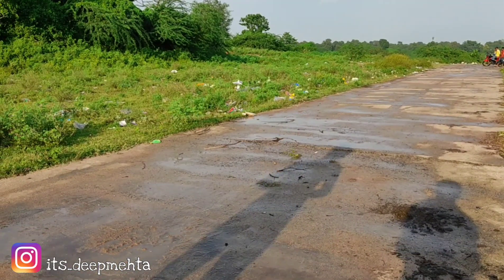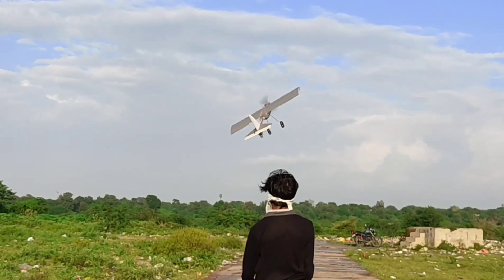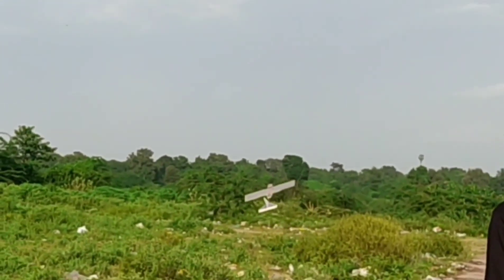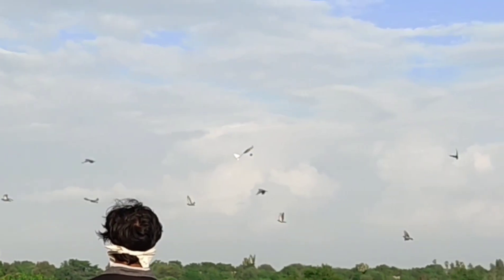I think the aircraft was very overweight, so let us try to hand launch it. I found that I have very less control authority.